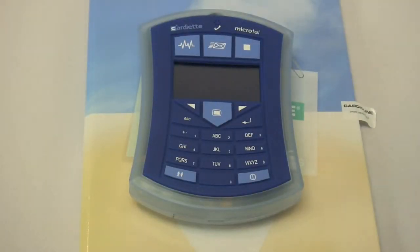Cardioline U.S. is pleased to introduce the Cardioline Microtel. This is a handheld 12-lead EKG system that uses Bluetooth communication to pass data back and forth to a PC.